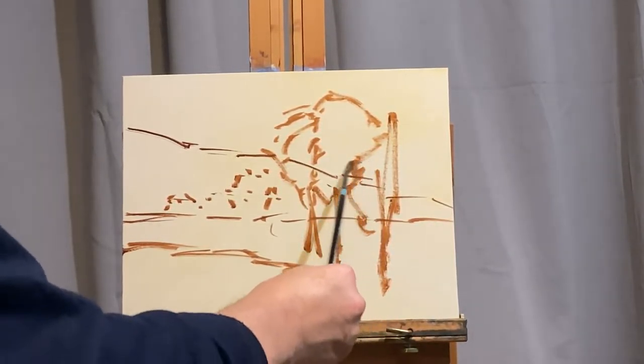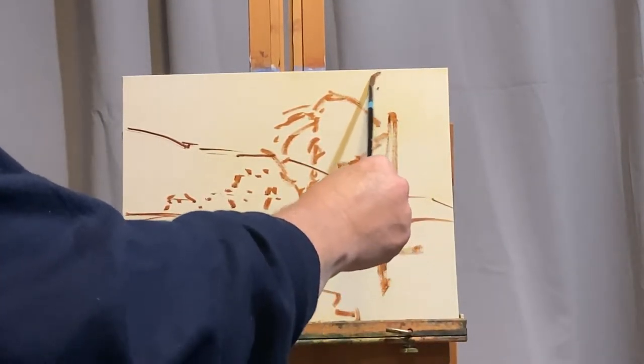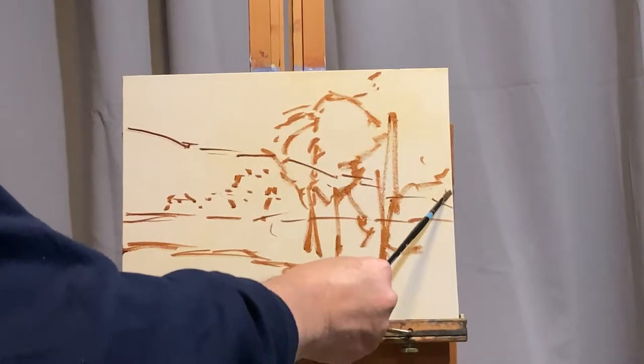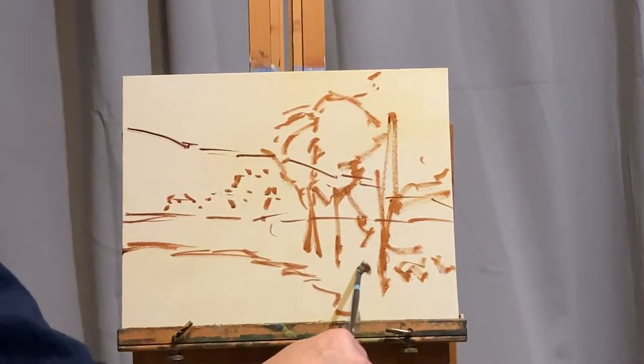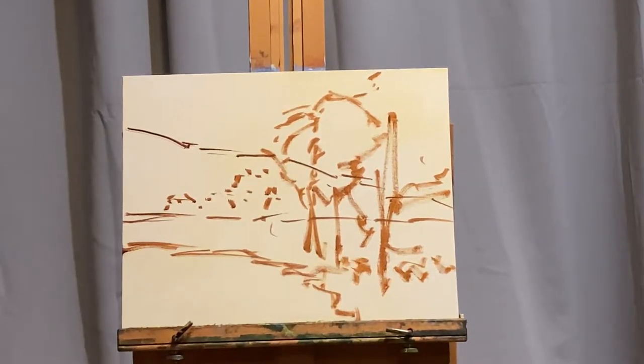You will find that over time, if you continue to keep painting, you will get better. One of the reasons I started doing these videos is to hopefully show you that, because I still do not consider myself to be a great painter by any stretch. I'm still learning. Sometimes it's actually easier to learn from someone that's closer to your talent level than many of the pros whose painting videos you might spend hundreds of dollars on. This is free.